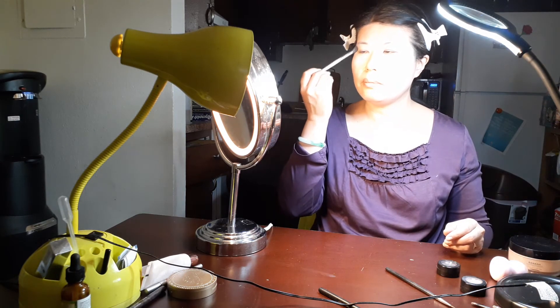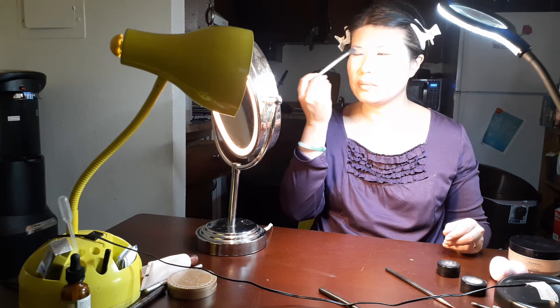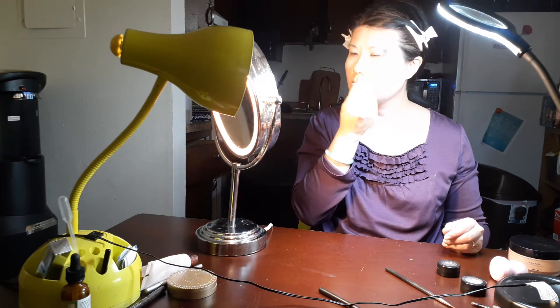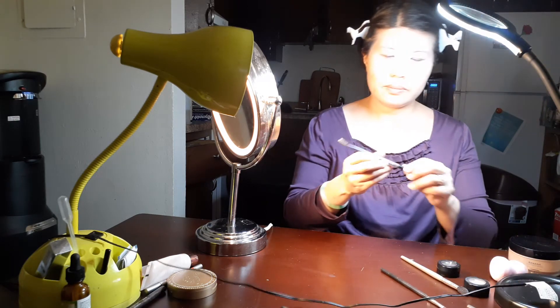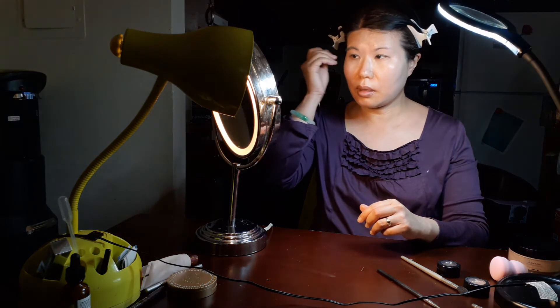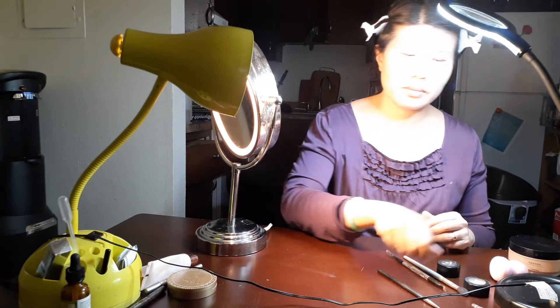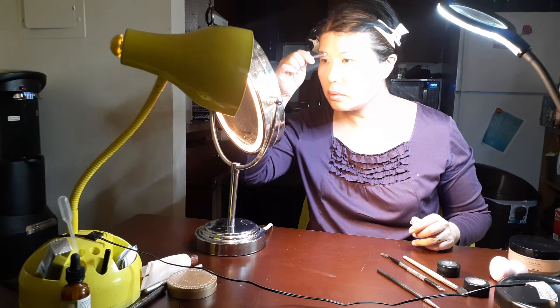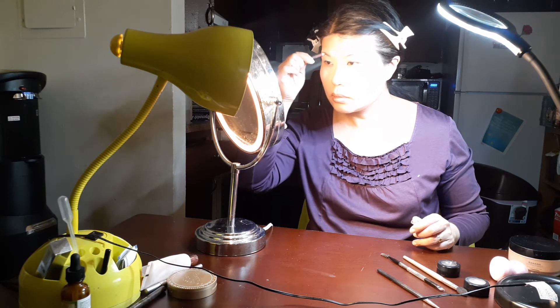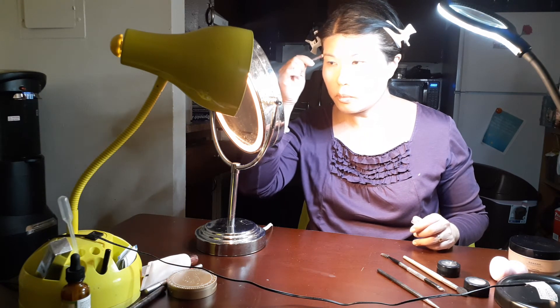Then we can put the eyebrow color on with the eyebrow pencil.